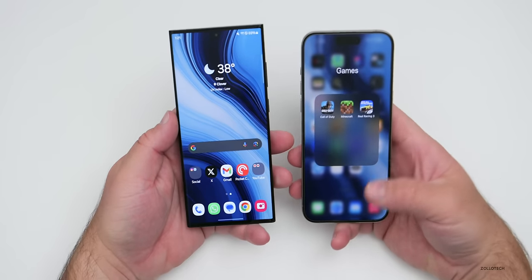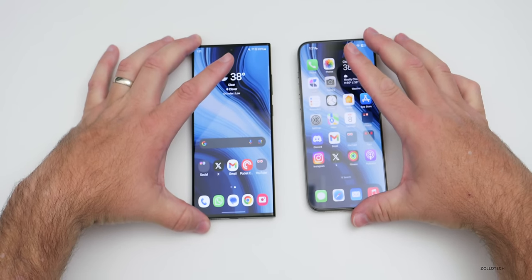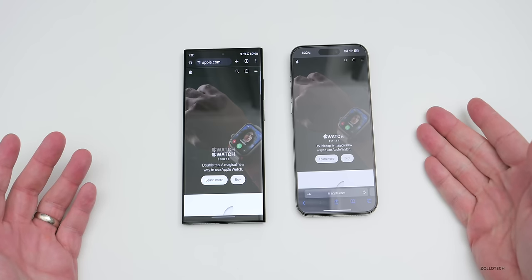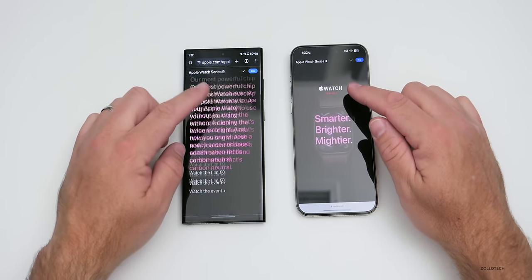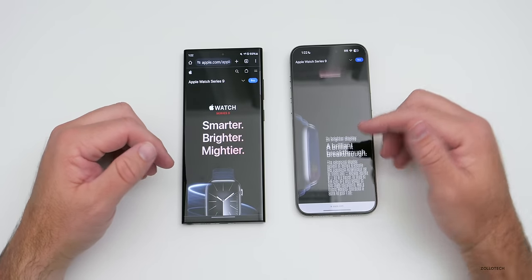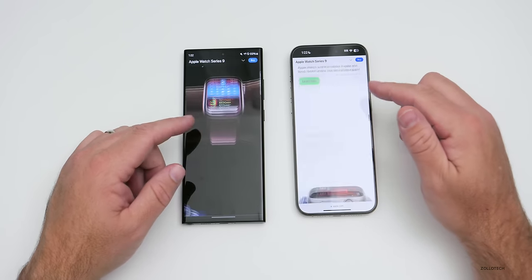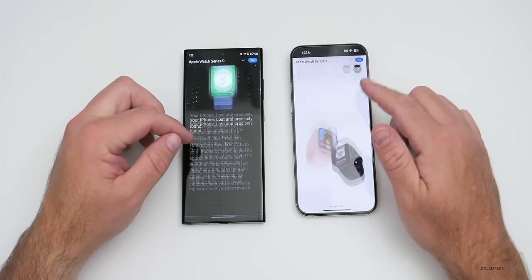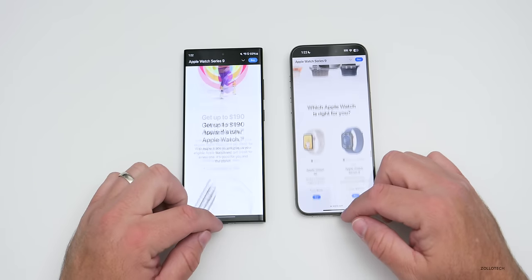I was pretty impressed that the S23 Ultra kept up in gaming. For something simple like web browsing, loading a website in Chrome versus iOS — the S23 Ultra was surprisingly quicker. The animation speed of scrolling is faster on the S23, though that's not necessarily a slowness issue on the 15 Pro Max — the animations are just sped up. The S23 Ultra definitely has the feeling of being smoother since its 120Hz frame rate seems always consistent.